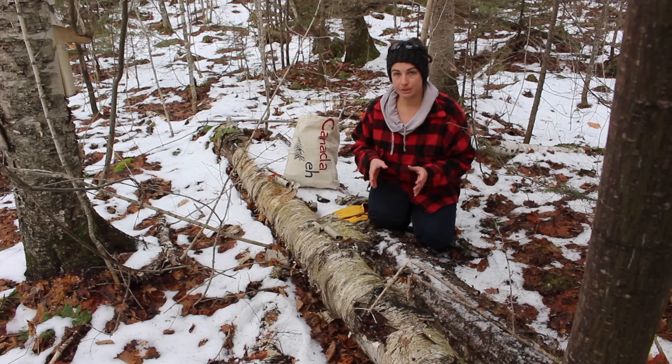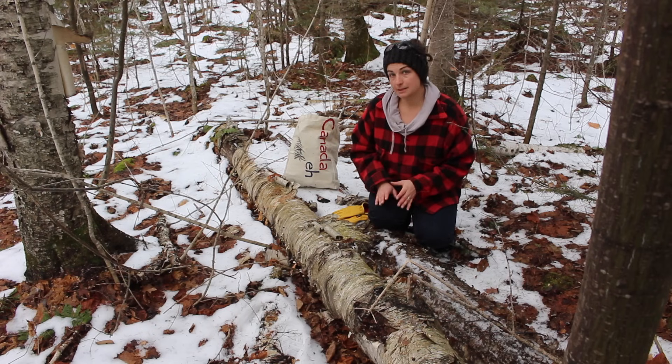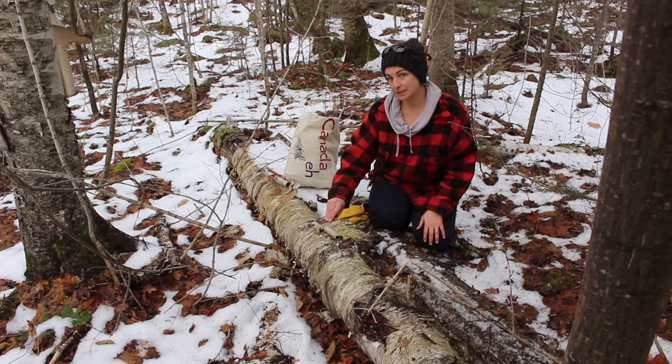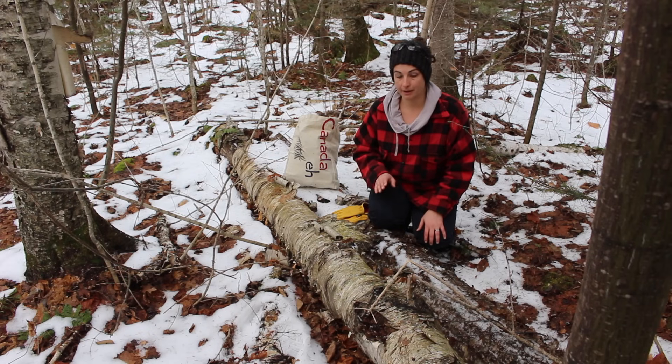Now there are sustainable ways of taking birch bark off of live trees, and for some purposes it's necessary, like if you're going to use the bark for something like making baskets or boats. However, for making birch oil, it's okay to use bark off of dead trees. And in my opinion, it's the most sustainable way if you're not an expert at removing the bark.